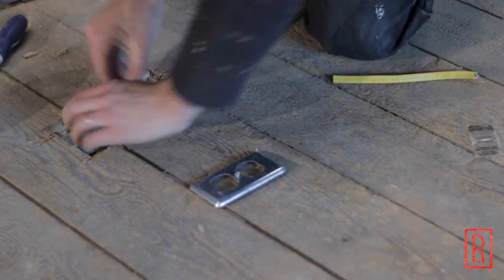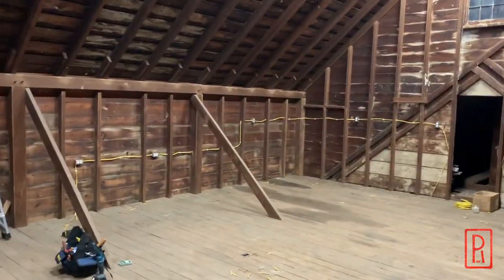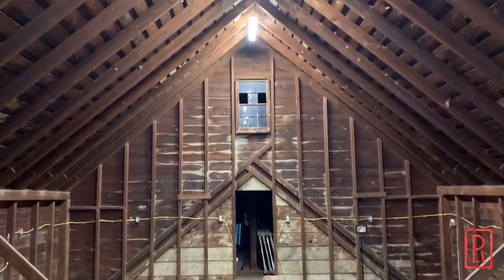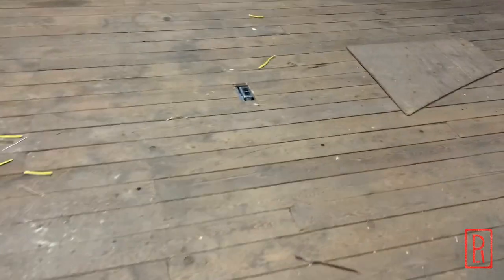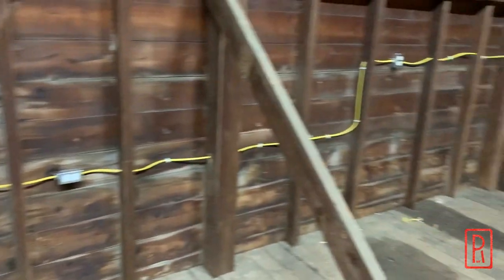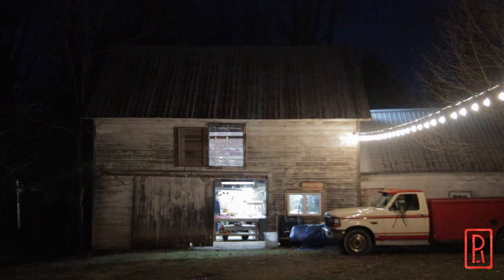Once all the outlets are wired, I can go downstairs and wire it into the breaker and test all the outlets. Here's what it looks like upstairs now. Thanks for watching, and now get back to work.